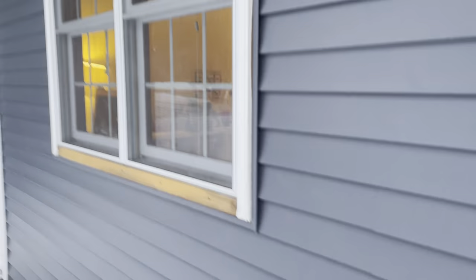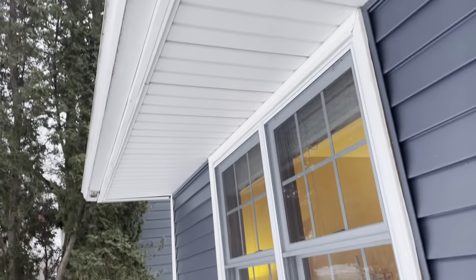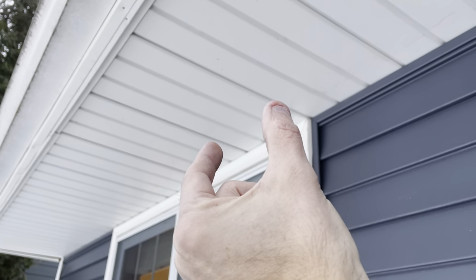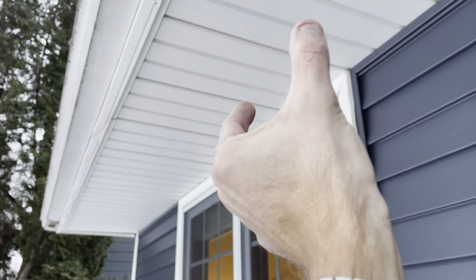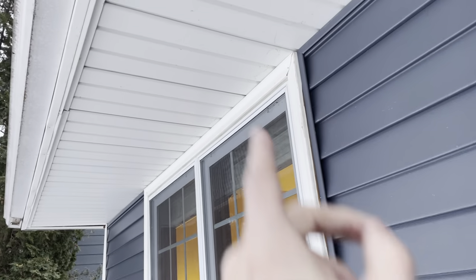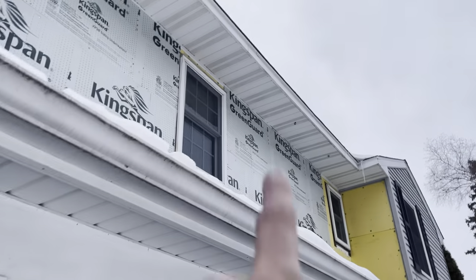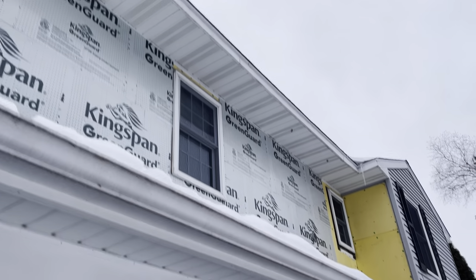This area below the eave is called soffit - another basic component. A lot of times you'll have vented soffit; in this case it's solid non-vented soffit. It comes in sheets, usually about 12 feet long and three or four panels wide. The guys cut them to length and insert them piece by piece. They're held up by the edges of the fascia and usually F-channel on the inside where they sit on top of the J-channel for the siding.